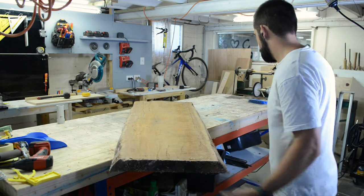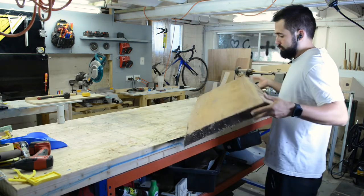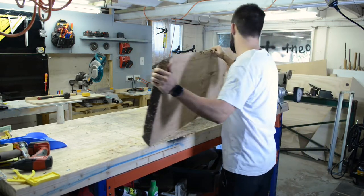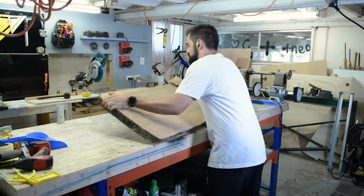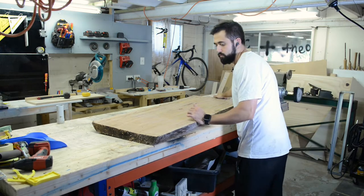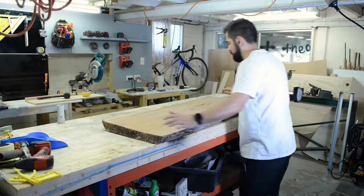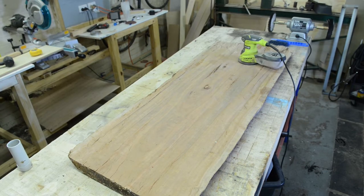It cost me about $50 to get this slab. Most slabs usually cost about $120 for this size, but I got this pretty cheap because I bought it in a bulk lot with about five other slabs. Another reason why it was so cheap is because this is pretty rough sawn — it hasn't been run through a planer or a sander or anything like that, so I'm going to have to give it a good sand before I can use it for the coffee table.